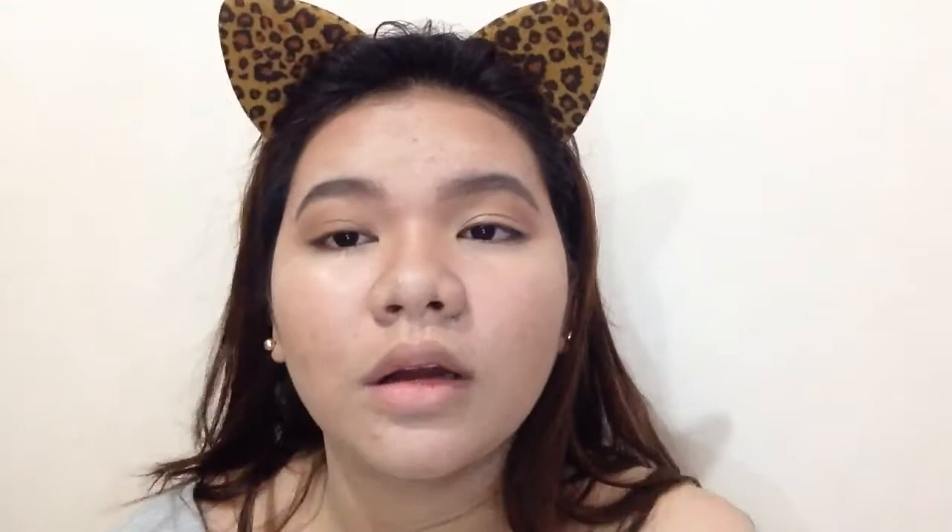Applying the same on the other eye. It's not that smoky yet because I thought it was dark enough — but there's more! Let's now pick up the darkest brown shade from the palette.